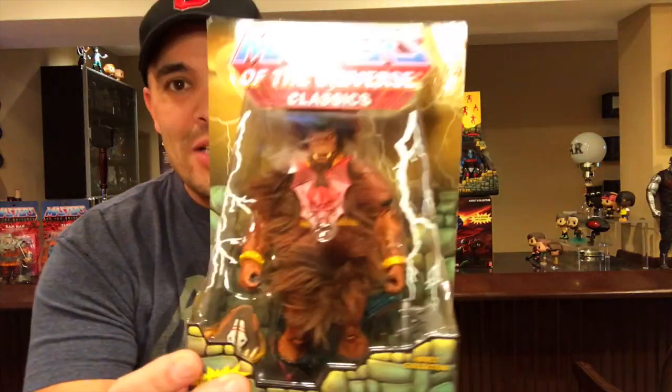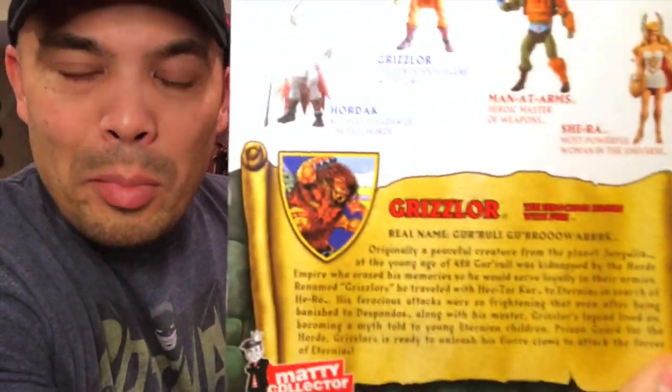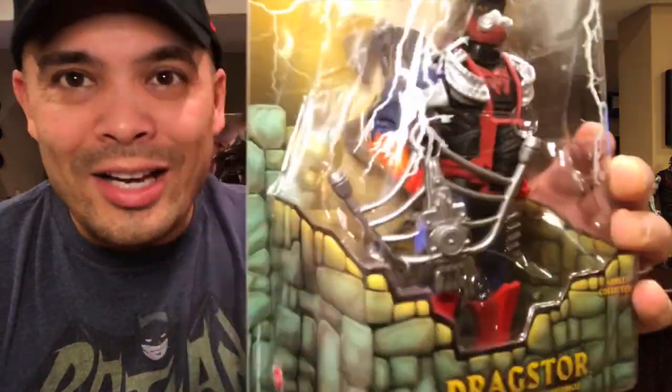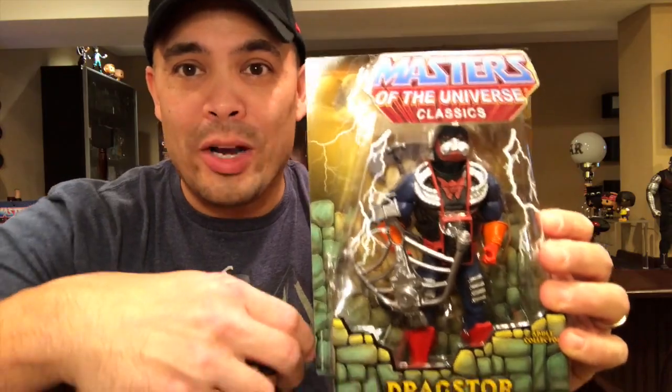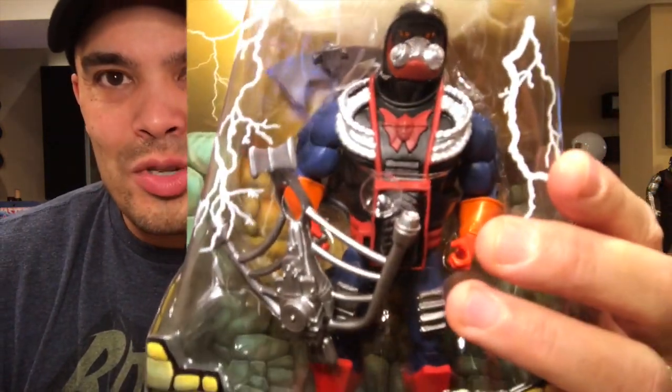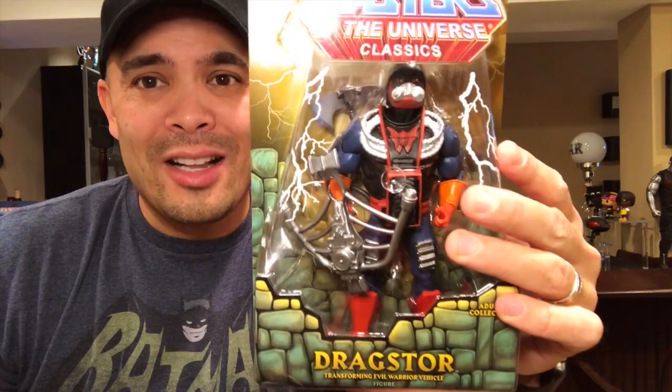Two more members of the Horde — you can see I kind of loaded up on Horde members. I'm only missing Leech. I did pick up Grizzlor — he is very furry. And then another member of the Horde, Dragstore. This one came out after He-Man and She-Ra. They were getting a little gimmicky with some ideas — he's got a giant wheel in his belly. In the 80s toy, there was a little ripcord you pulled and the wheel would spin, and you could lay the figure down and he would actually roll. This version doesn't roll, but he does have that wheel in his chest. He's kind of like half car, half monster — I love that Mattel did a Classics version of Dragstore.